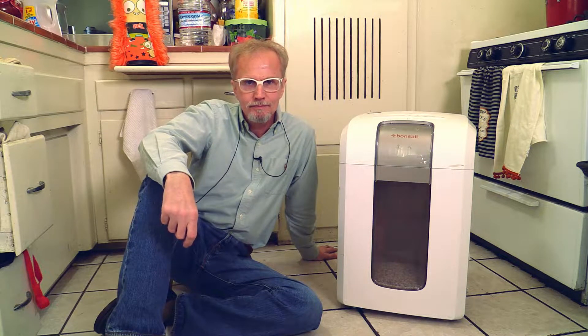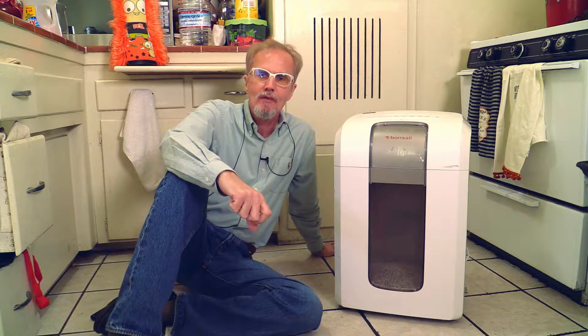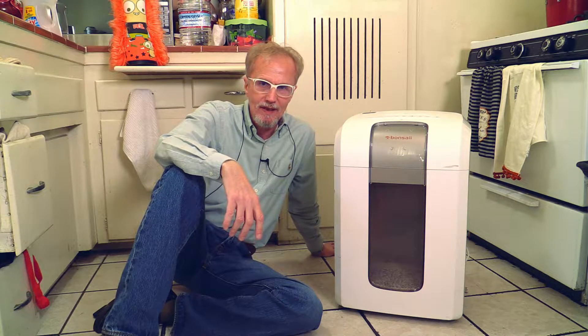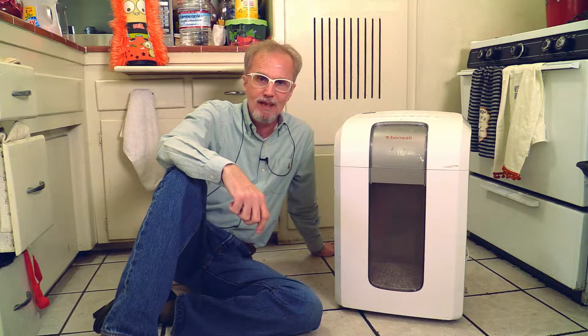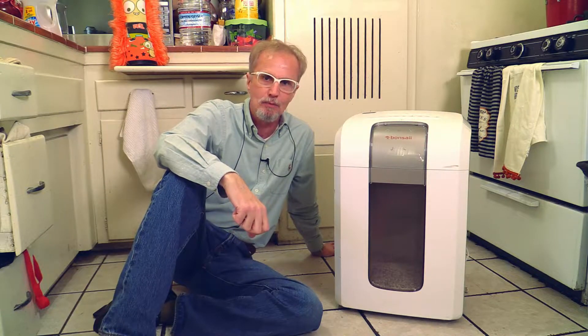Hello my friends, this is Michael again with the Wobney channel. This is a follow-up review of the paper shredder Bonsai 4S30. I bought this paper shredder over one and a half years ago and I'm basically using it on a daily basis, sometimes really shredding through it. It has never given me any technical problems.